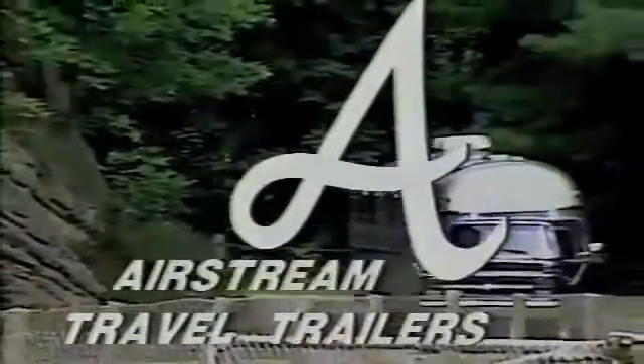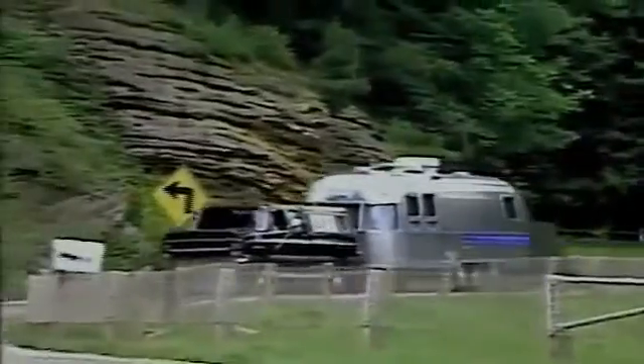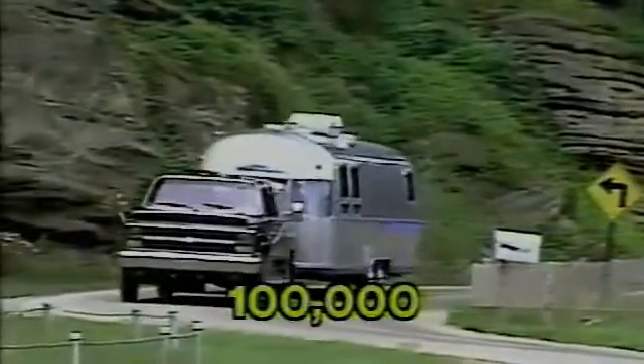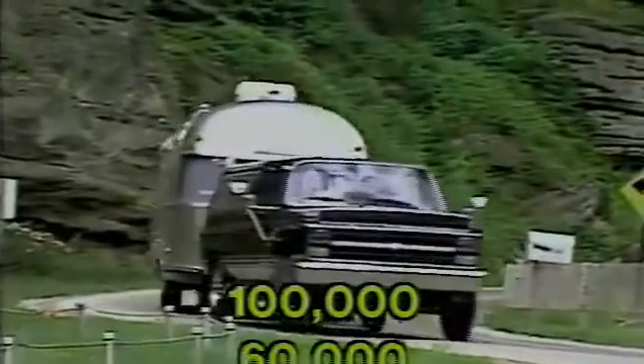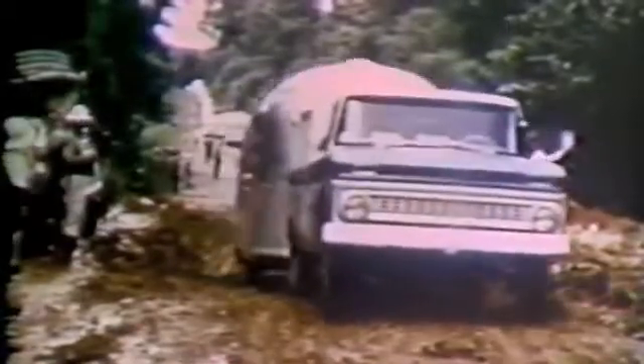The first Airstream travel trailer was born 50 years ago. In that time, Airstream has made and sold more than 100,000 travel trailers, with 60,000 of them still on the road. Ever since the 1930s, Airstream owners have taken their Airstreams places where few cars have dared.